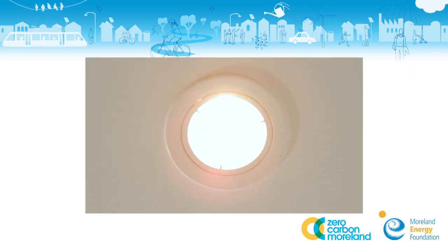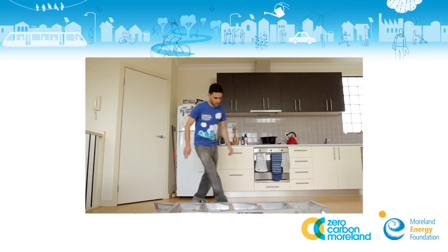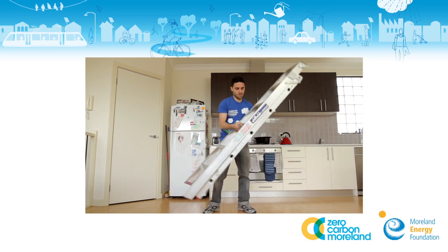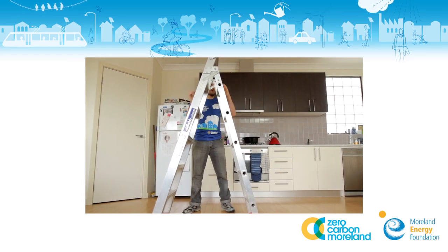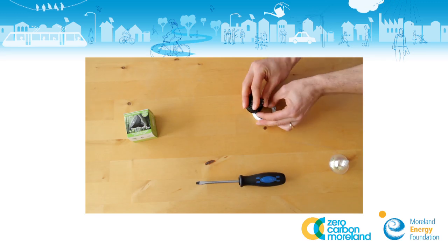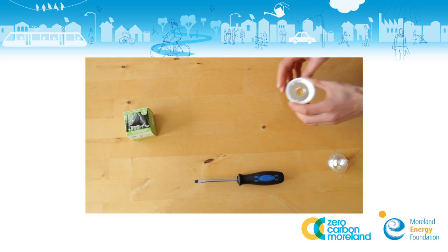Halogen downlights use a lot of energy and also generate a lot of unwanted heat. LED replacements for your downlights can save you over $100 on your energy bills in their lifetime. LED downlights also last up to 10 times as long as halogen downlights.